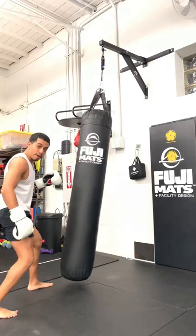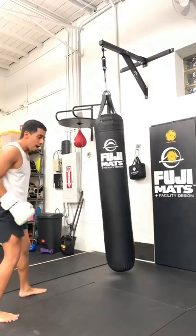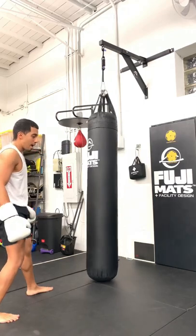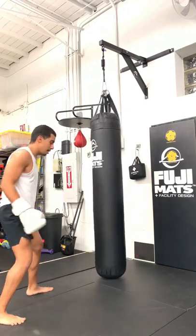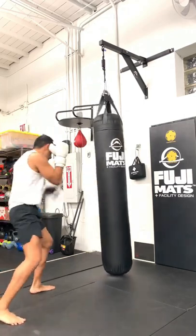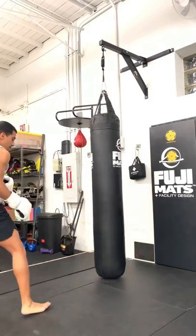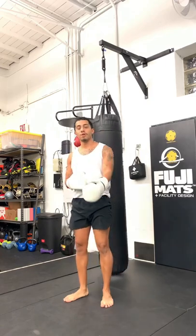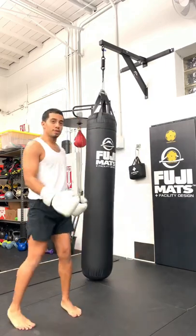Rear leg roundhouse — bring it back to your fight stance. I pivot as I kick. I don't pivot early; I pivot as I'm about to kick, on my standing leg. Don't pivot early and then kick. For me, it gives me better balance. You have to find out for yourself if that works for you.